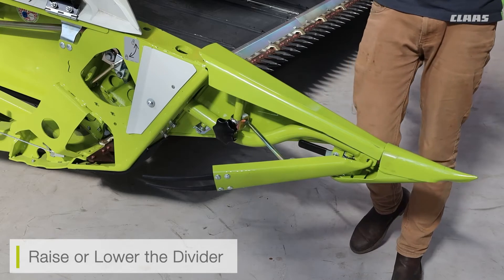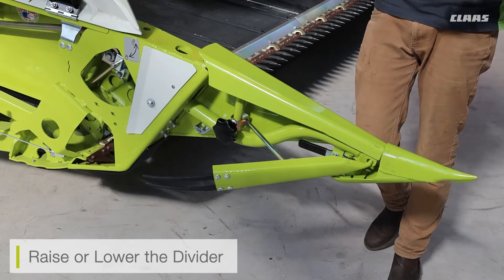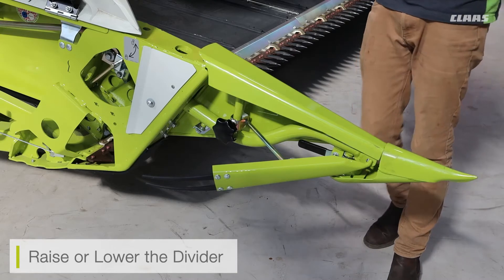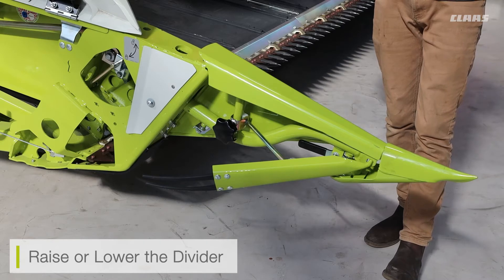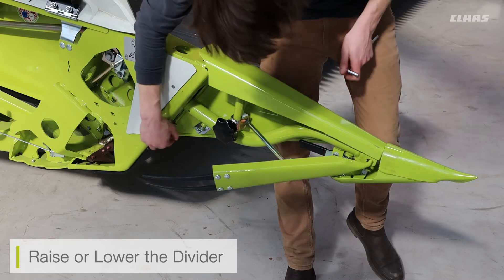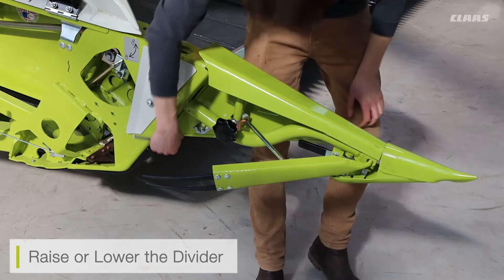We also have adjustment of the whole divider itself. When the divider is fitted to the cutter bar and in the locked position, we can physically raise and lower the contour height of the divider, so that when the cutter bar is out in the field we have a constant divider height. To do this, loosen the two allen key bolts at the bottom and then take your allen key and adjust accordingly.